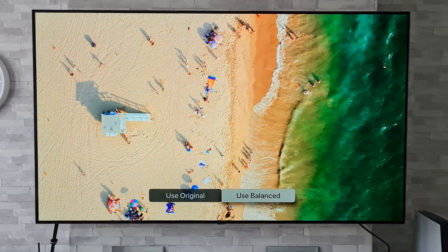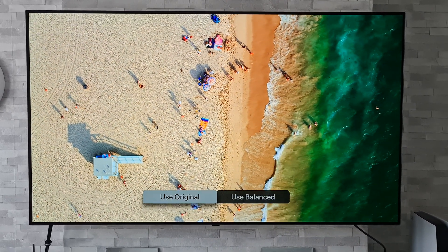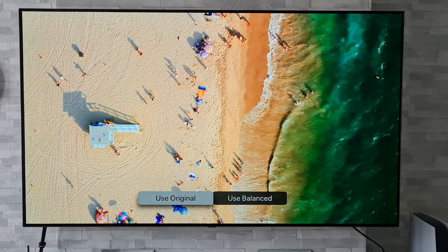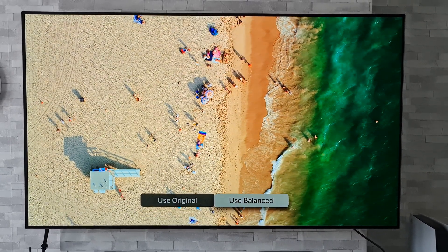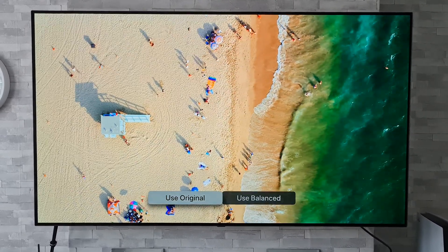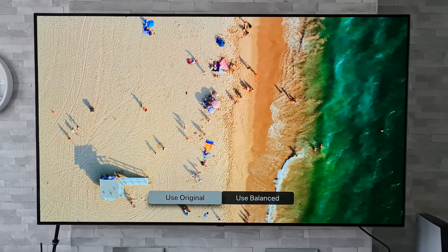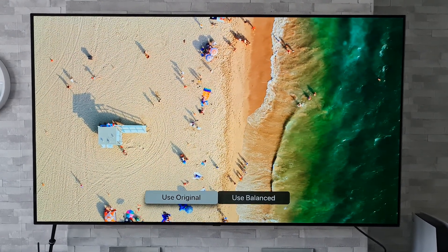We have the option to view results, so we've got 'Use Balance' and 'Use Original.' Flicking between the two there is a noticeable difference — I don't know how well that is coming across on camera. It does look slightly cooler on the original and warmer on the new balanced one. Going backwards and forwards a few times — balanced, original — yeah, it's good to know there is a difference there. I'll do a bit of testing over the next few days to see if real-world differences are noticeable when watching movies.